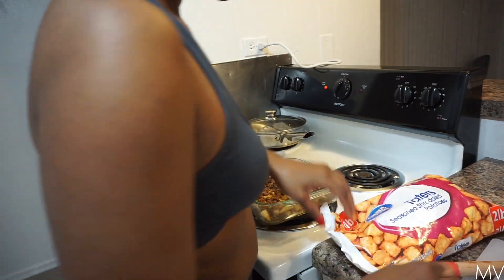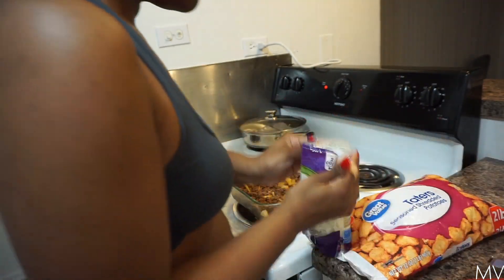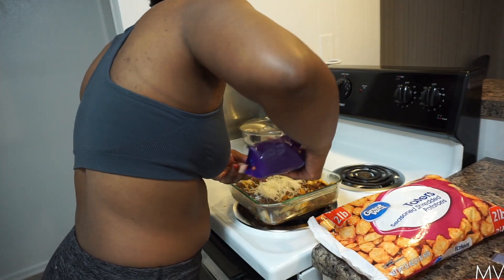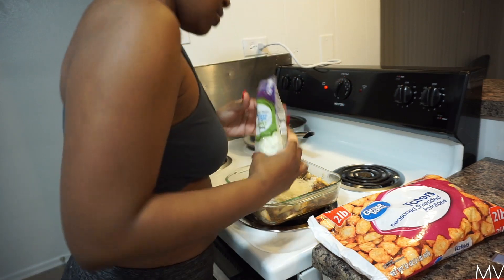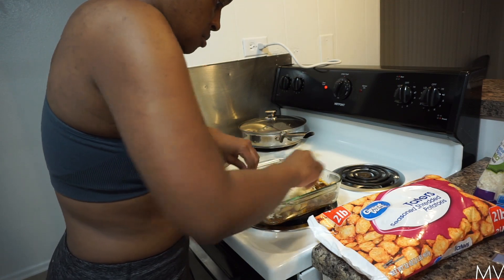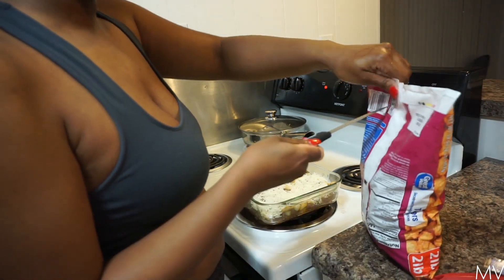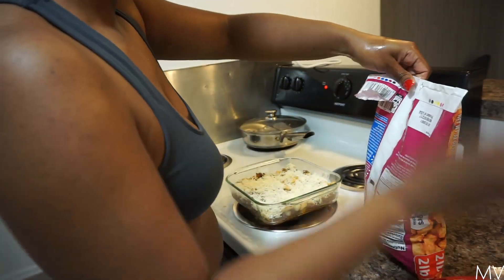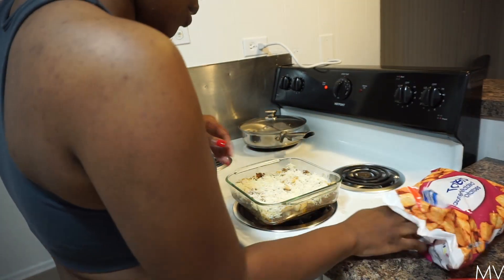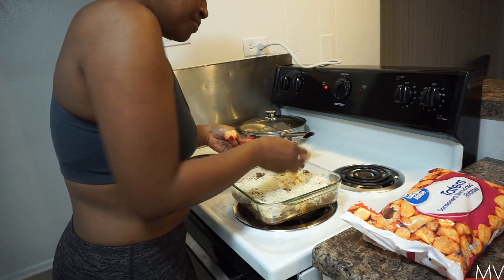Now let's add cheese and mozzarella on the inside. I want it kind of cheesy. Next up is the tater tots — I'm going to put these in all delicately.